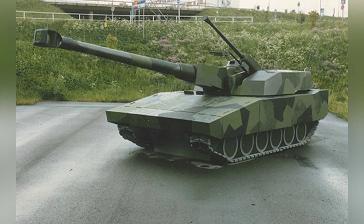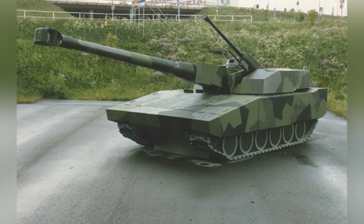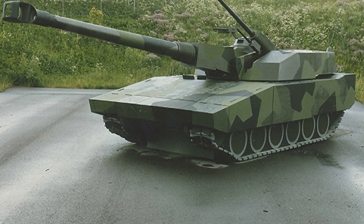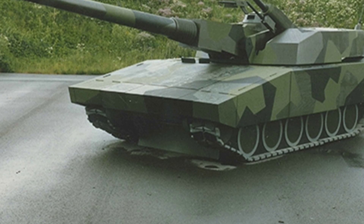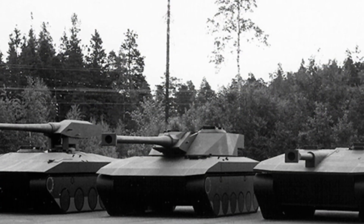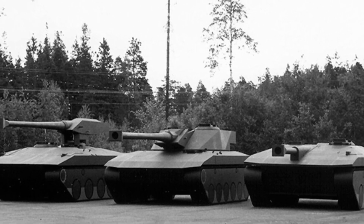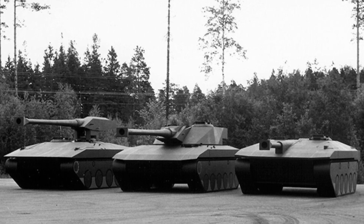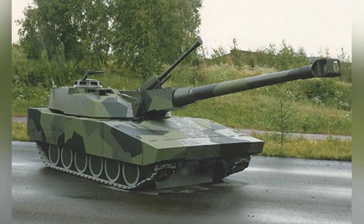The front armor of the tank was equivalent to 800mm thick steel armor when facing armor-piercing rounds. In terms of power, the tank's engine was installed in the front of the hull to increase frontal defense and improve crew survivability. According to Swedish requirements, with a larger caliber main gun and heavy armor, the combat weight was estimated to be 52 tons, so a 1,500-horsepower engine needed to be installed. As per Sweden's usual practice, the tank's off-road mobility was a key consideration, which was necessary for the country's terrain.